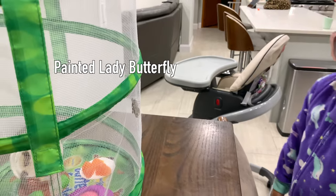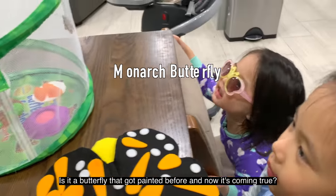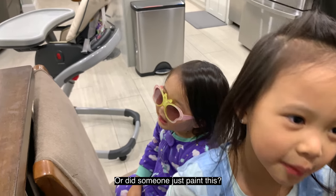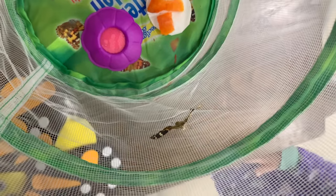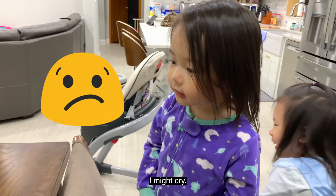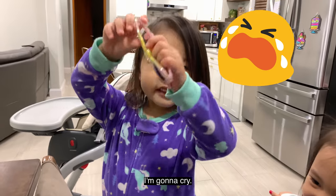This one is a painted lady butterfly, and this one is a monarch. Maybe it's as pretty as a painting. It's not going to get out — it's going to get out when we release it. In a few days we're going to open it and let it fly. I might cry. You won't cry? Nah. I'm going to cry. We're going to miss it.